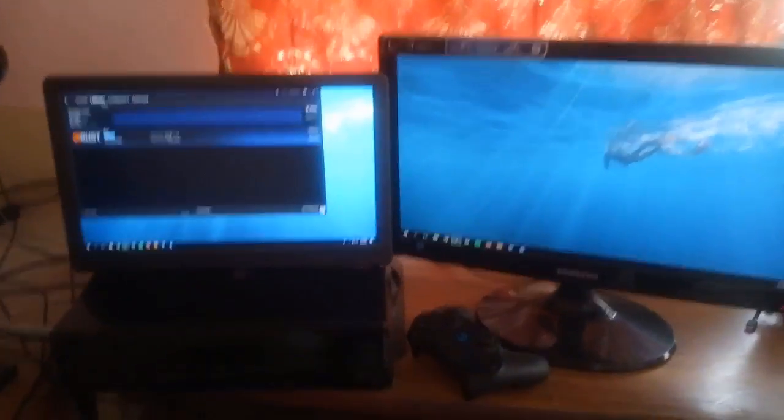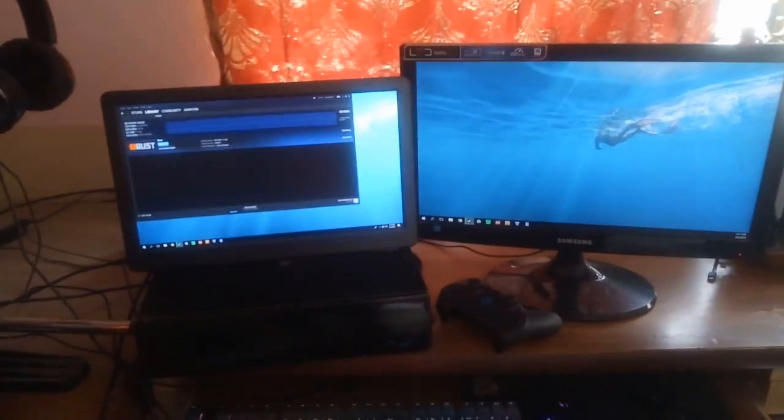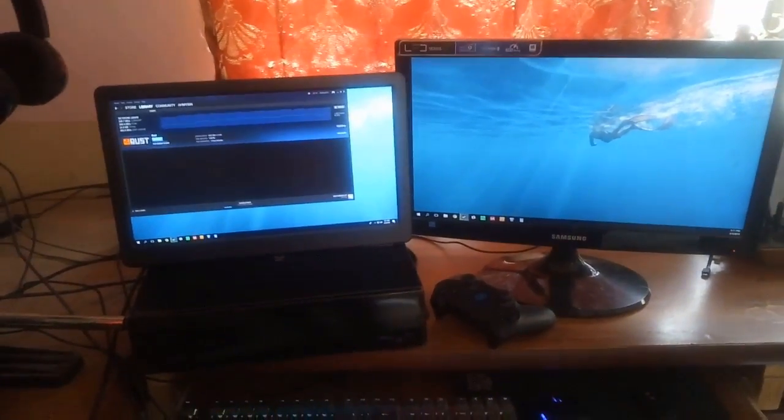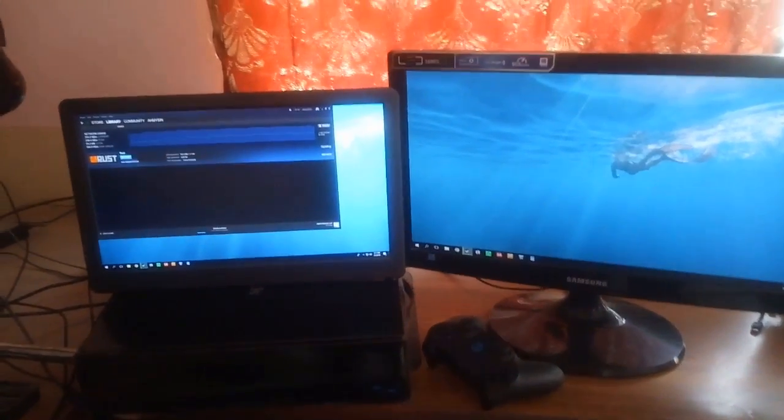That's basically how you connect the Gatchek 1503H monitor to any device that uses an HDMI port. If you've got any questions, leave them down in the comment section below. I'll see you in the next video. I'm Kazim, out.